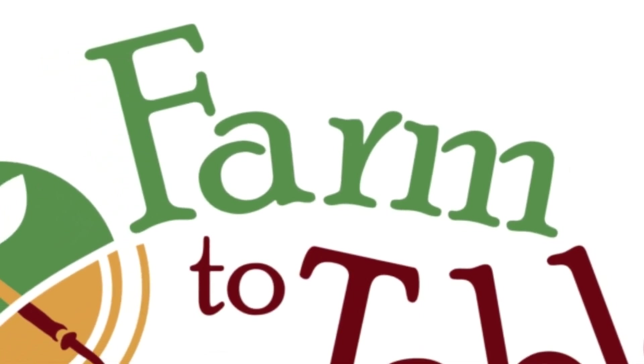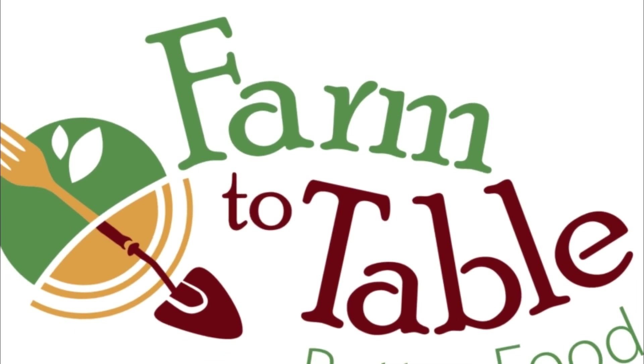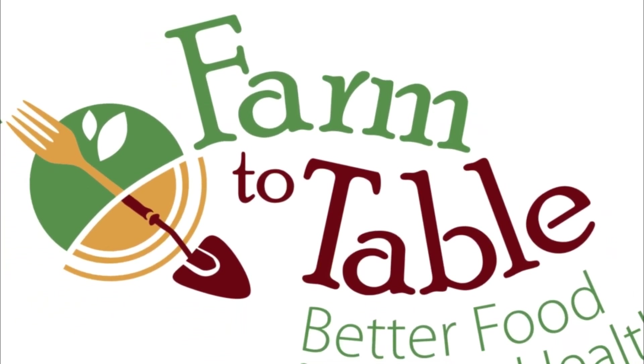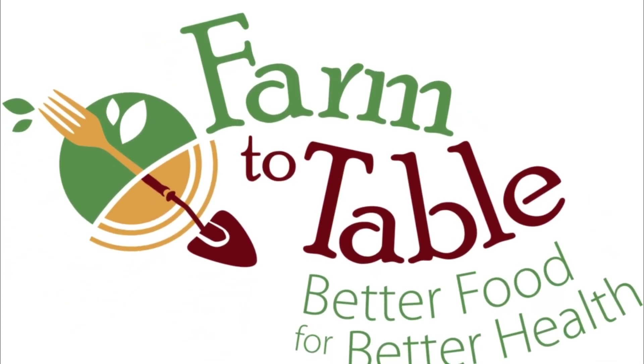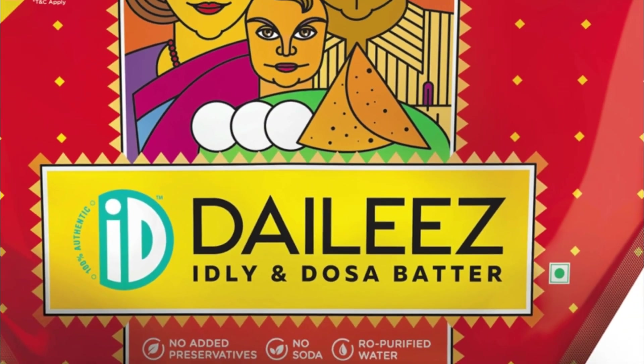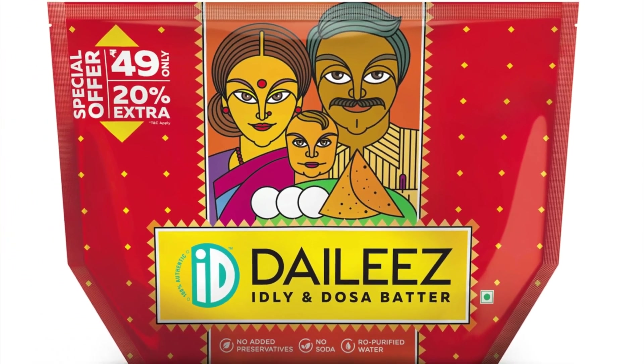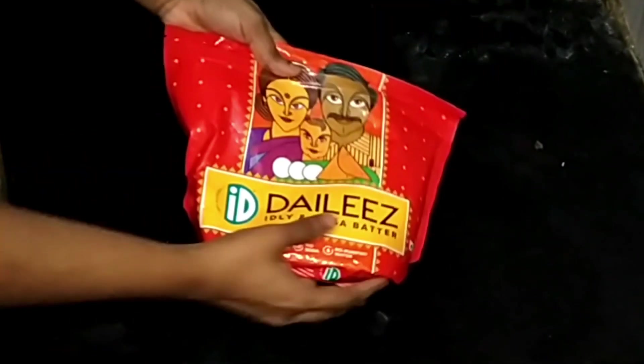Hi everyone, welcome to another video. Today it is going to be a product review, truly based on my experience. I hope you like it. Keep watching! The product I'm talking about is the readymade idli and dosa batter from a company called ID.